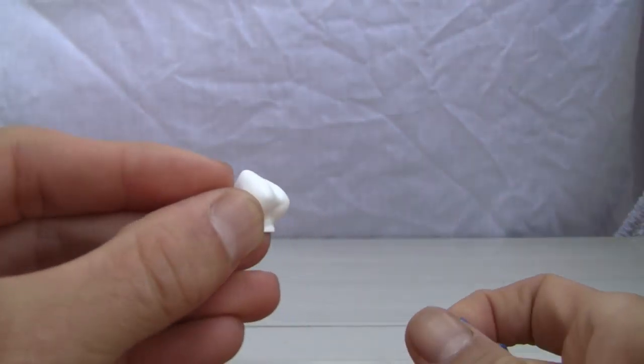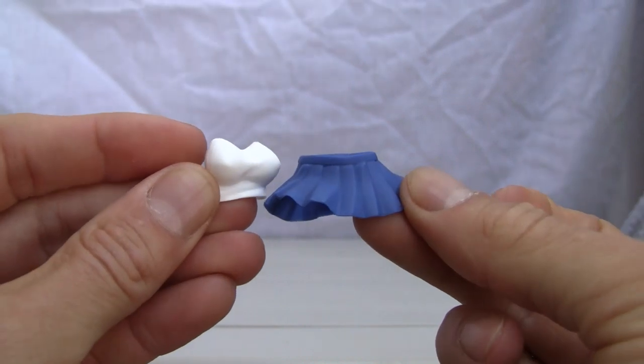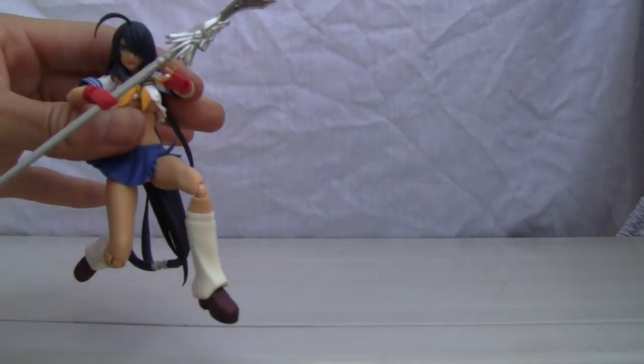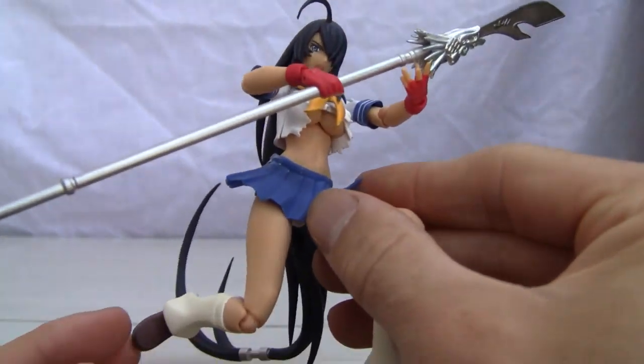And of course, if you want to display her in her normal mode, she comes with an extra pair of breasts — yeah, you have to pop her breasts off — and an extra skirt. Both of them are not battle damaged, but let's face it, we're going to show the fan service. I want to show you the battle damage.